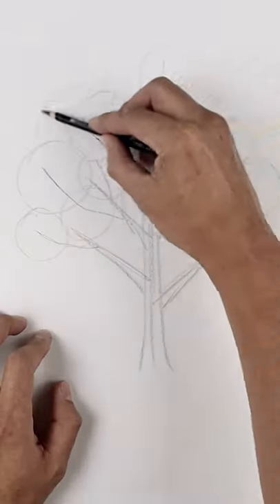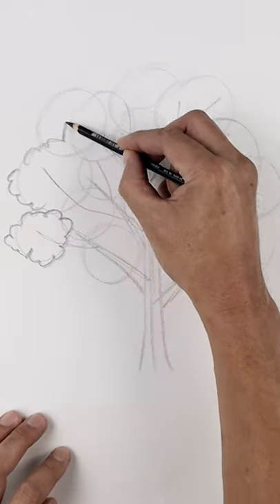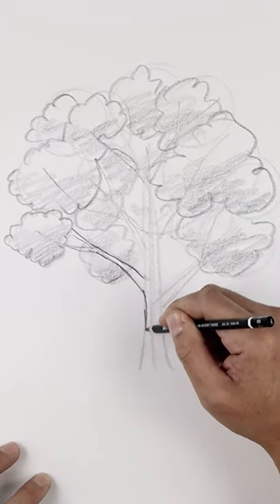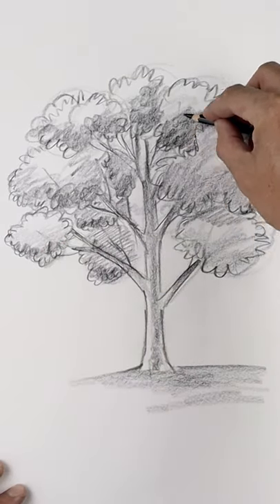We'll block in the volume of leaves by sketching in various size overlapping circles, and we'll scribble the leaves around each of the circles, connecting some of them as we go. Adding some shadow across the bottom of the leaves, and those leaves will cast a shadow across the top of our branches. We'll tighten up our shadows and add a little bit more detail, and there we have it — that's how we sketch a tree.